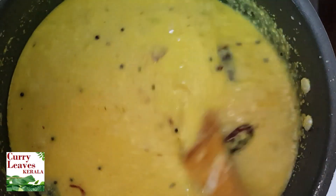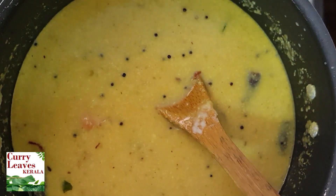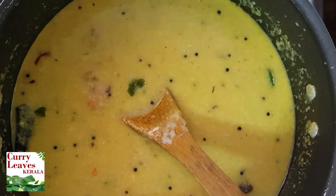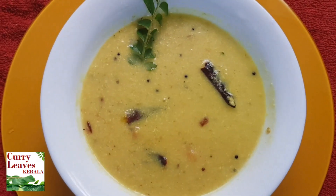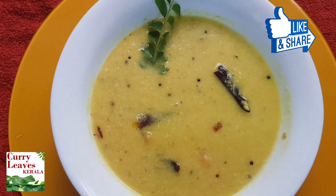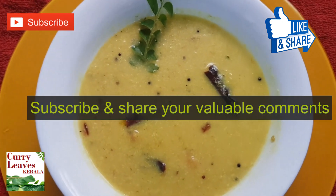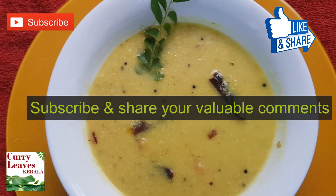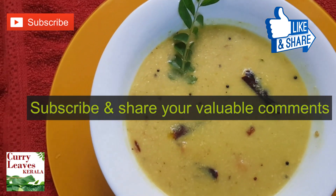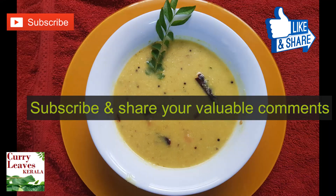I am using a serving dish. I will try all of these things. If you want to try all of these things, please do subscribe to our YouTube channel. Thank you.